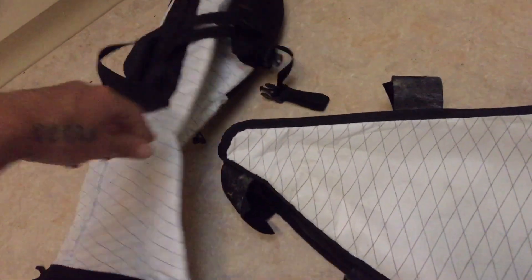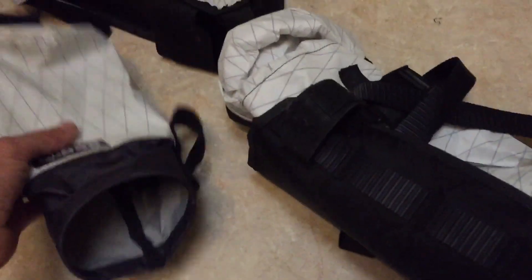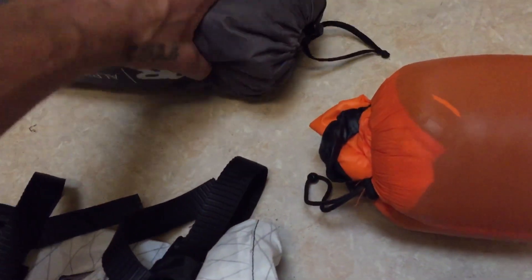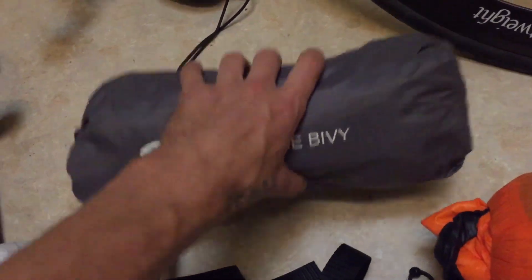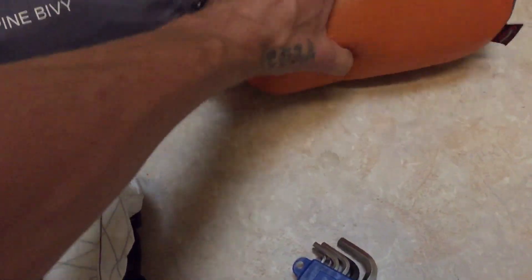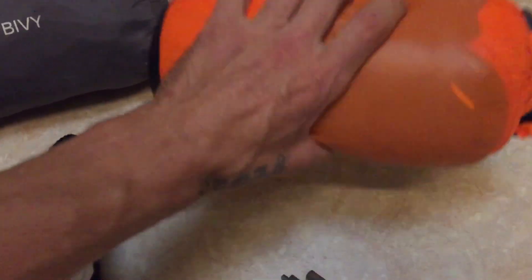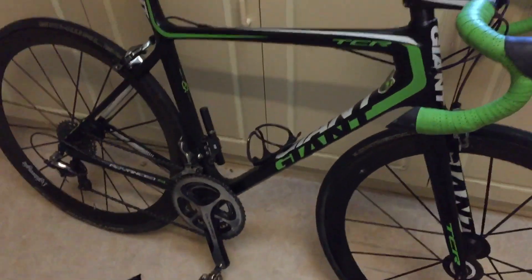We've got a saddle bag here. We've got a little handlebar bag if needed. And we have a little drink holster. This is what I run when I go camping. I've got an Outdoor Research Alpine bivvy — it's Gore-Tex. I've got a sleeping bag liner I got from a second-hand garage sale for a couple of bucks. And I've got one of these — I think it's called Original Mountain Marathon sleeping bags. Pretty lightweight, rates to about 5 degrees Celsius.